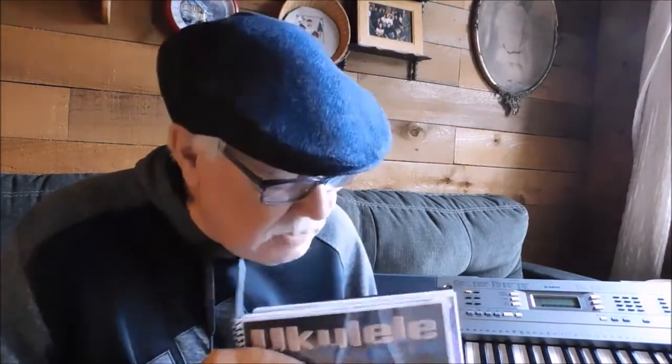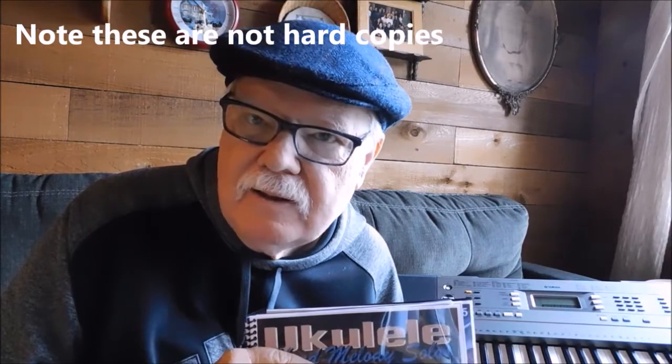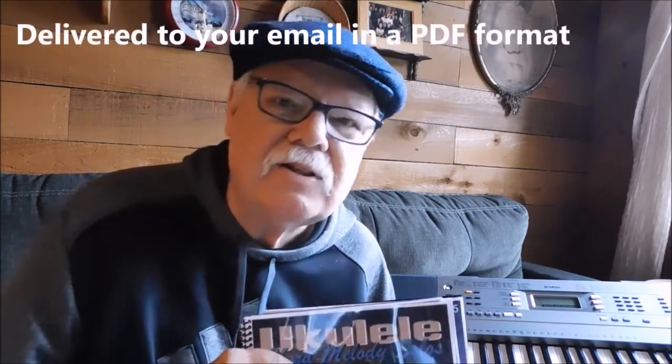Hi, Ukulele Mike here. Over this past couple of years, I've released four collections in ebook form, PDF form, of chord melody arrangements. I've discovered, and as thousands of others have discovered,